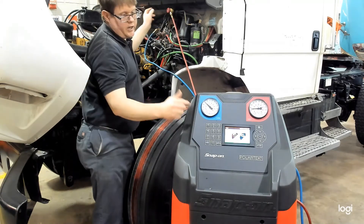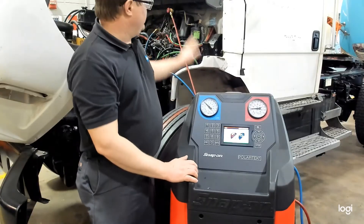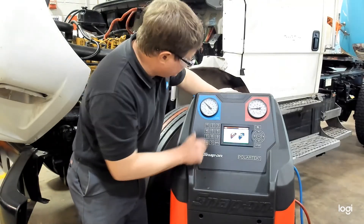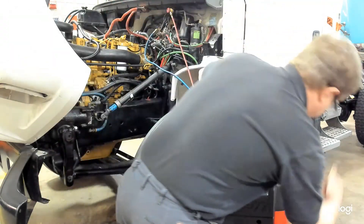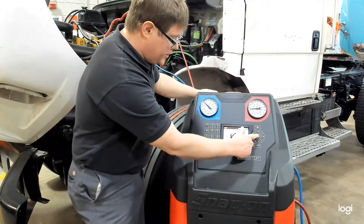You'll notice that even before we open the valves on the side, our gauges on the machine display our system pressure. When the vehicle is not running and has been shut off for some time, these gauges should both read the same pressure. Right now both the high and low sides are reading 70 psi. We'll open the valves on the side as directed — turn them both open — and now press enter.